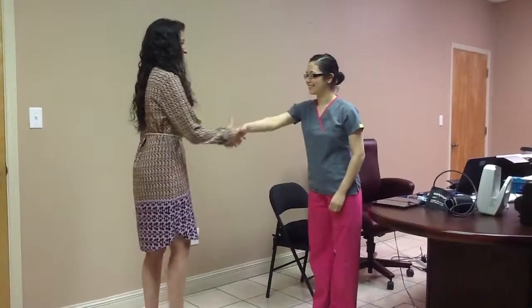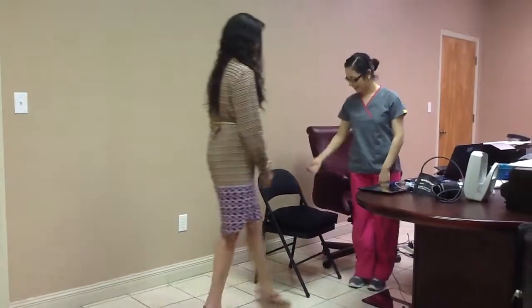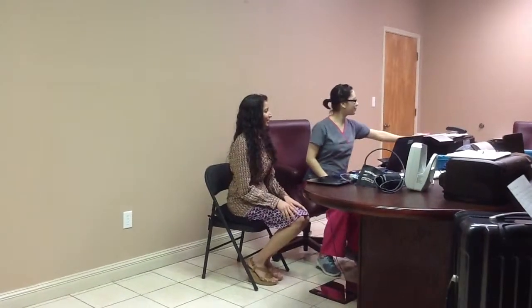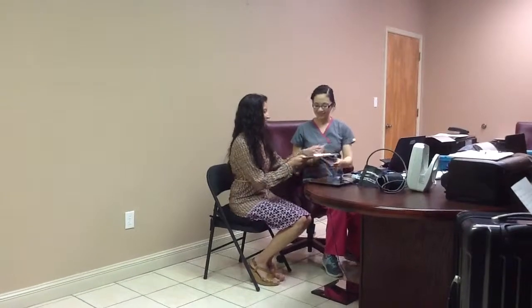The greeting is being done. The employee is asked for their license and insurance card at this time, which is then scanned. The consent form is asked to be signed and then scanned.